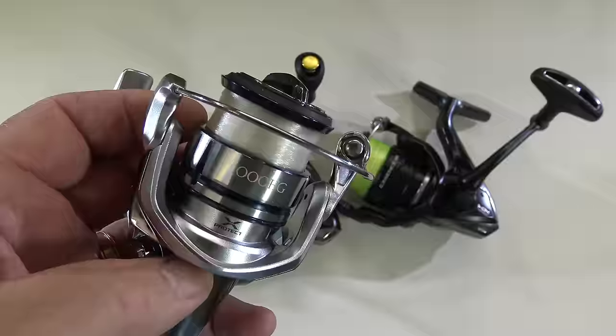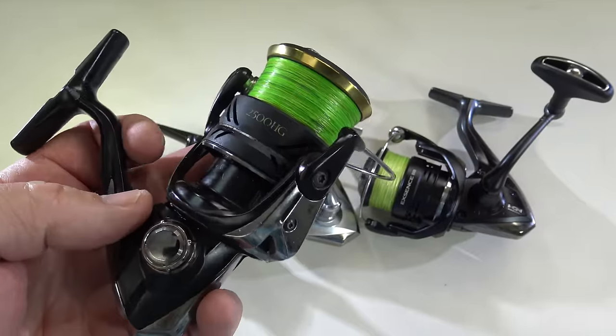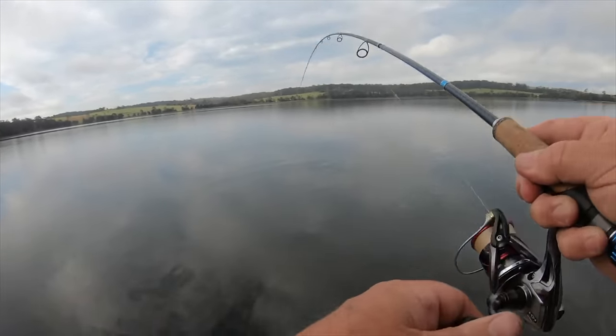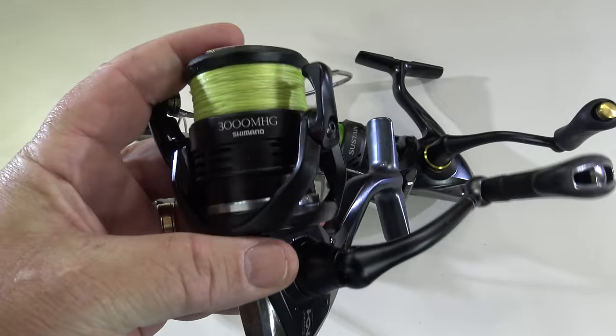As to the best size of reel for brim spinning, you can use anything from one-thousands up to three-thousands, and 2500 sizes are probably the most popular, but I love my little thousands. The only thing to realise about a thousand is it doesn't have quite the maximum drag setting, the cranking power or the sheer line recovery speed of a 2500 or 3000. By the way, there's basically no difference between the physical size and weight of a 2500 compared to a 3000 reel — they're basically the same reel, you can just get more line on the 3000.